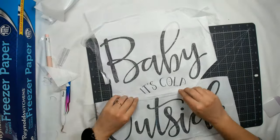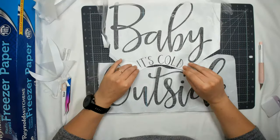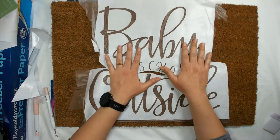I peeled off the freezer paper from the Cricut mat, then put it onto my doormat and tried to get it all set up and aligned perfectly.